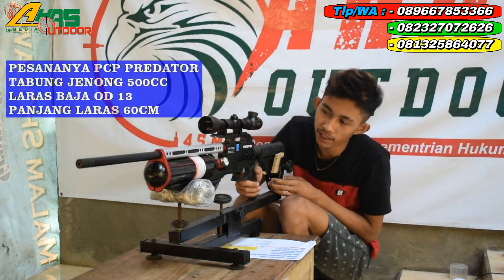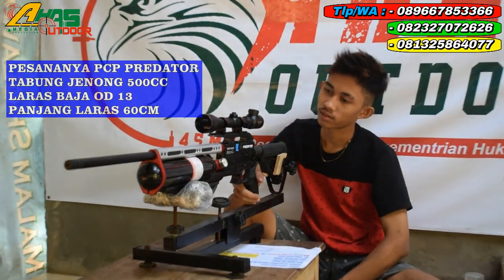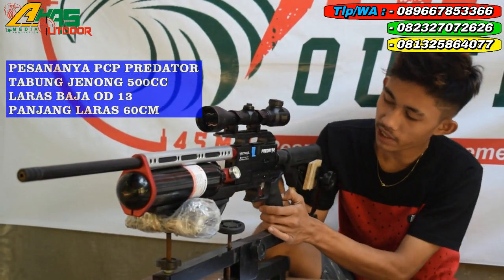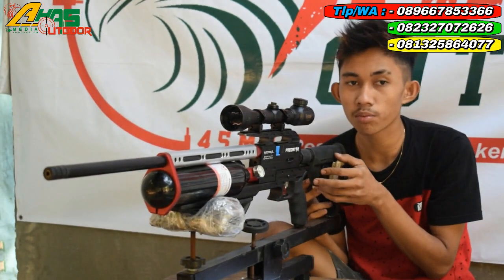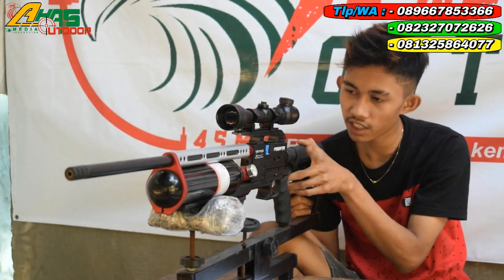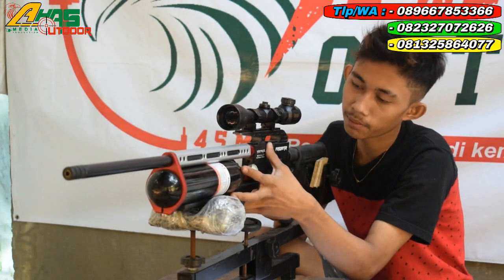Pesanannya yaitu Predator Taktikal seperti ini kawan, mantap sekali. Pegangannya menggunakan pegangan karet, variasi airgun. Dan di sini popornya bisa maju dan mundur. Telan power sudah ada di dalamnya, dan ini juga bisa dipasang magazine isi 14 peluru.